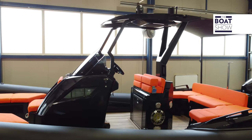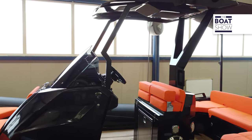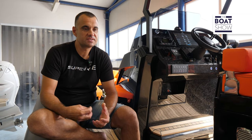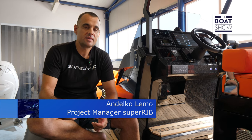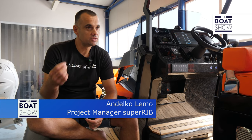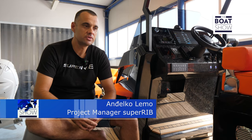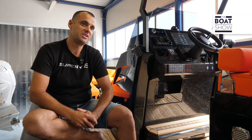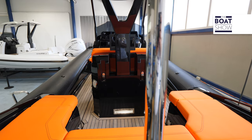Our goal was to produce a rib that is a high-class finish. It is like a yacht touch — to produce a tender to a yacht. So when the owner steps down from the flybridge to the steering wheel of the Super Rib, to have an exact feeling of materials, quality, and speed. After all, we want to produce a sporty rib.